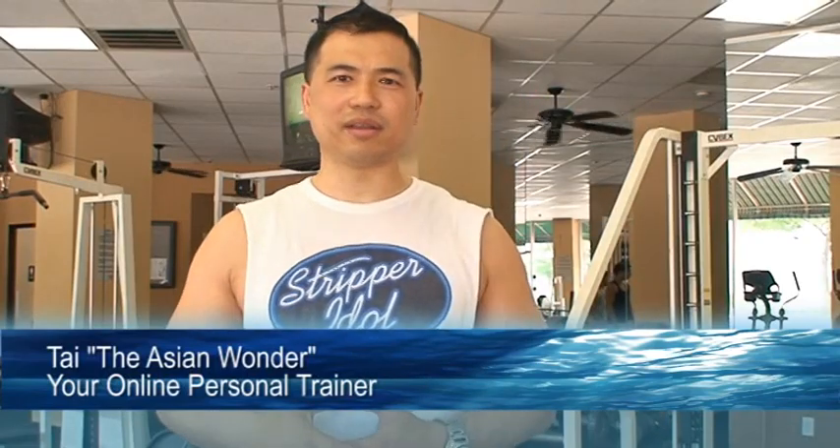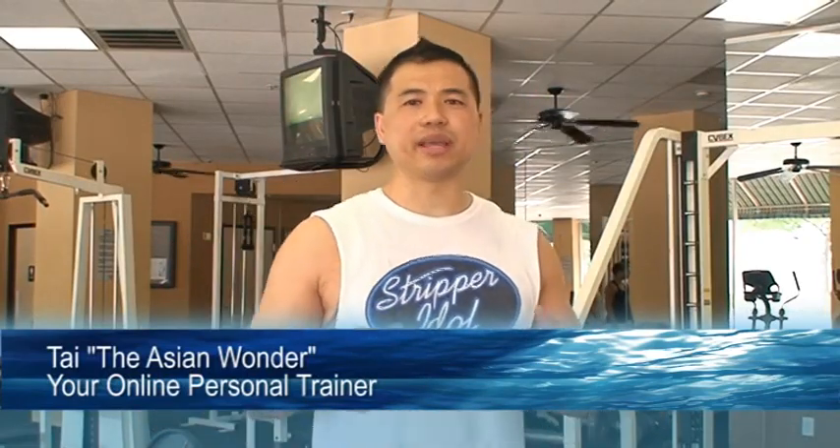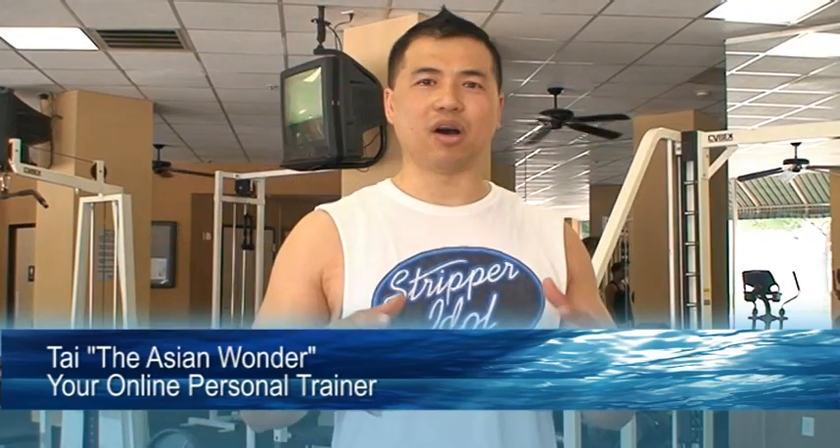What's up guys? This is Ty, the Asian Wonder, your online personal trainer. In this video I want to answer a very common question that everybody always asks me when I'm at the gym: how many sets should I do?